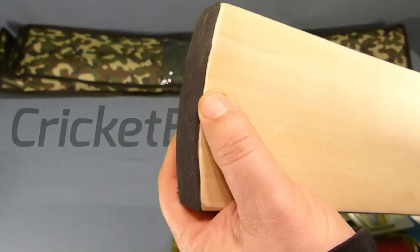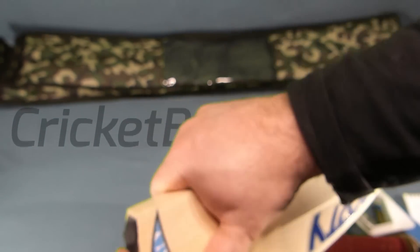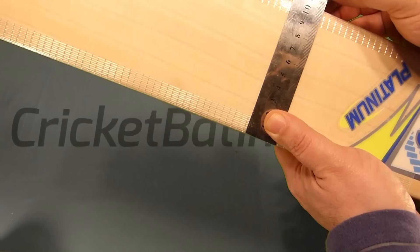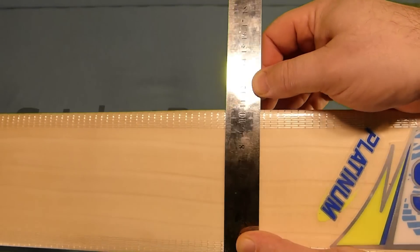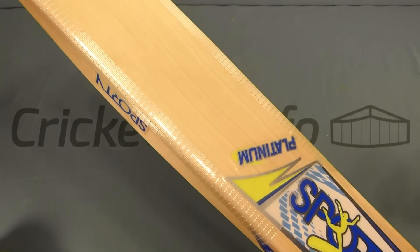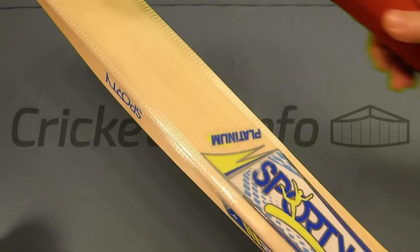One thing I'll point out is the toe guard — it's obviously been added later and it's not going to last. Toe guards just don't last anyway, but when you see gaps in them like this it means they're going to fall off. The blade was narrow at 104-105mm, but with the scuff tape on you can see it's 106. What I found with the press is it was quite soft — it needed a fair knock-in. I've gone all the way up the shoulders and all the way down to the toe, and it's pinging quite nicely now.